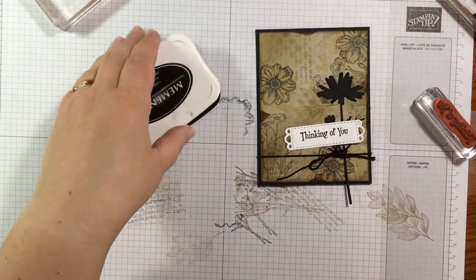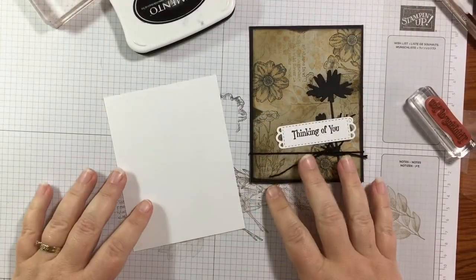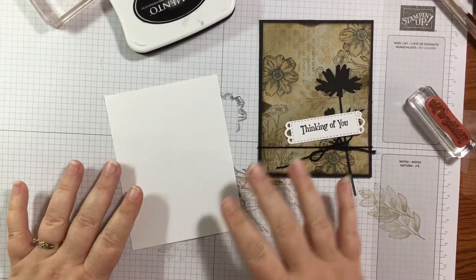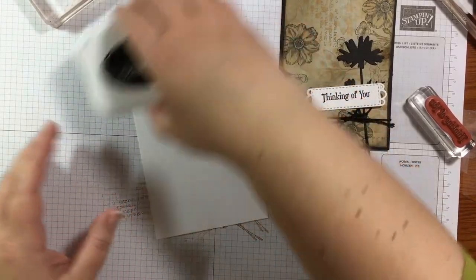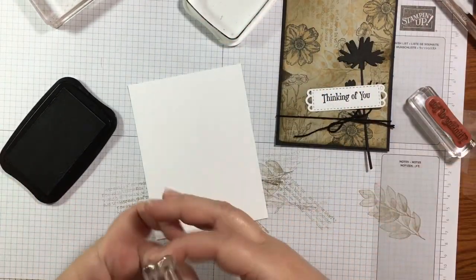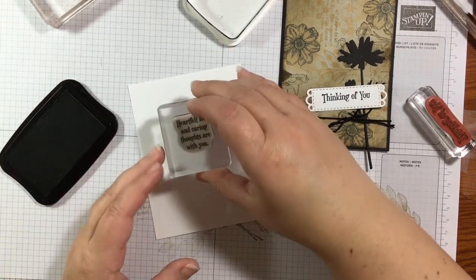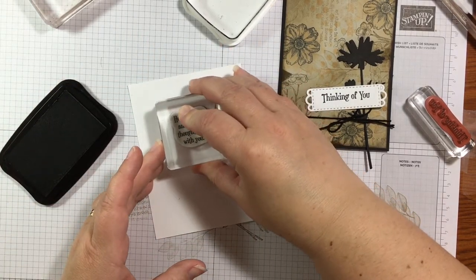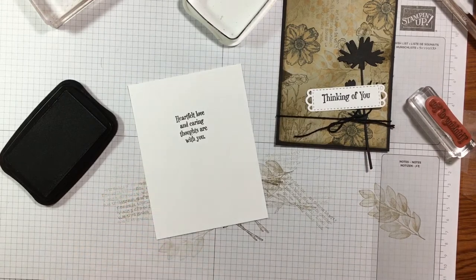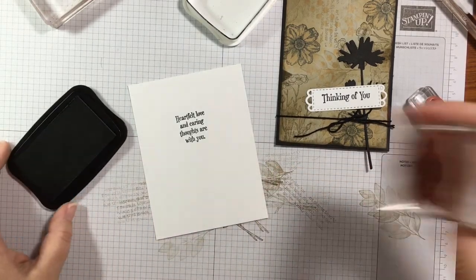While I have this out I'm going to grab a piece for the inside of my card — it's four inches by five and a quarter inches. I'll grab a sentiment that says 'how heartfelt love and caring thoughts are with you' and stamp that right up at the top.